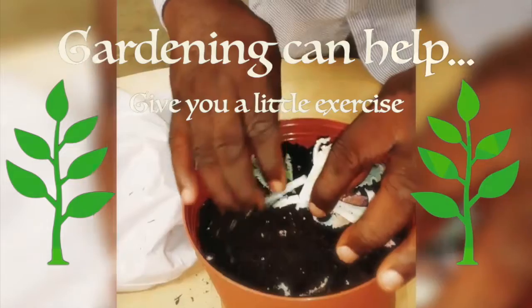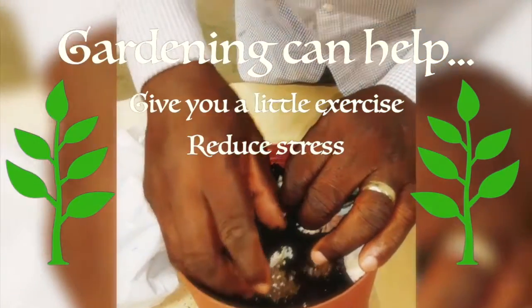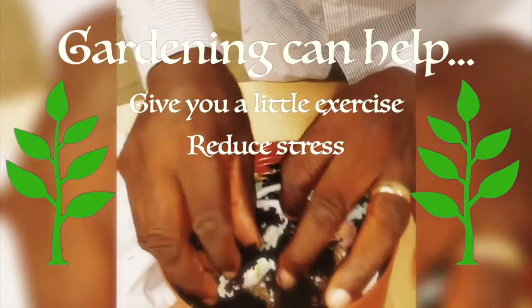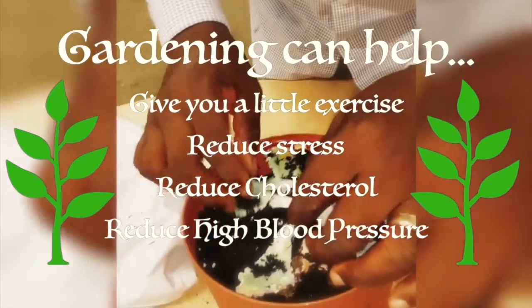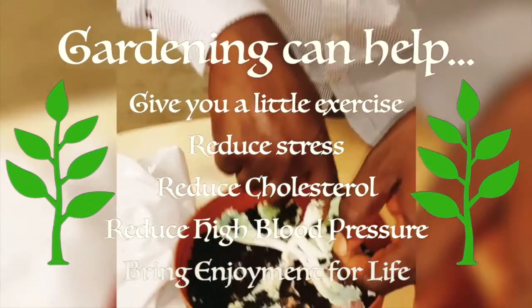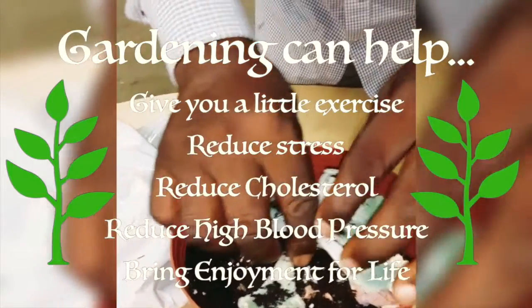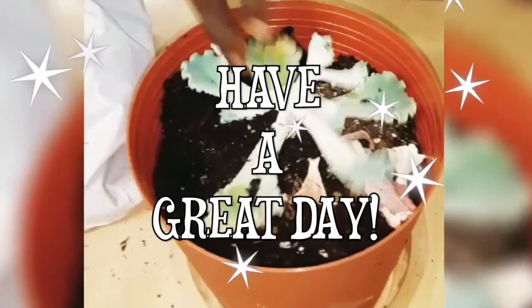Gardening is a very great exercise. It's a great way to reduce stress, reduce cholesterol, blood pressure. It's just a great hobby to have, and a lot of opportunities to really enjoy life, especially in these days and times. Thank you very much and you have a great day.